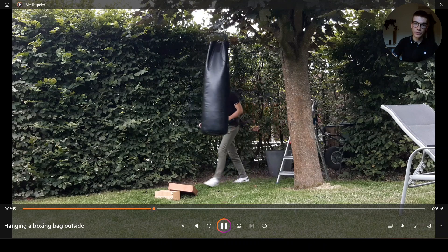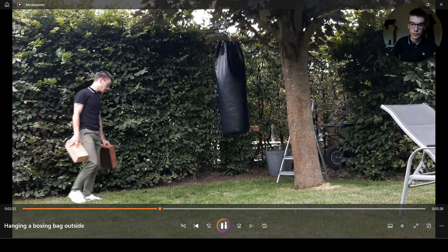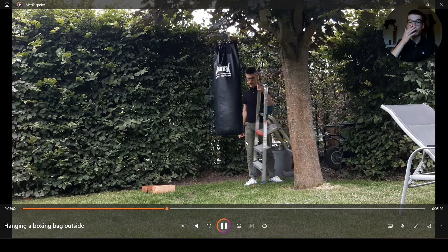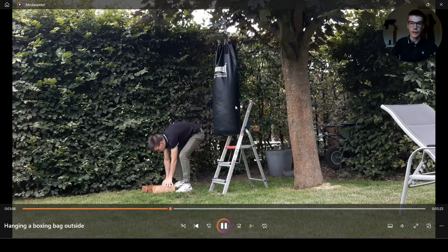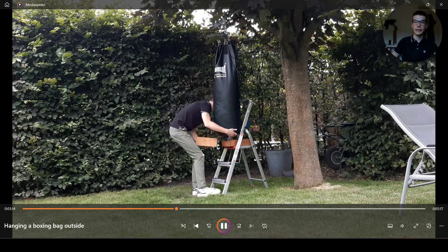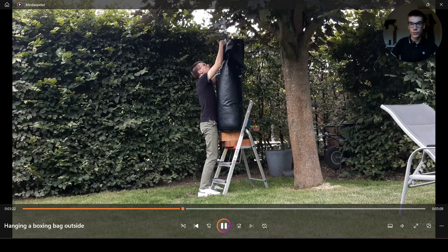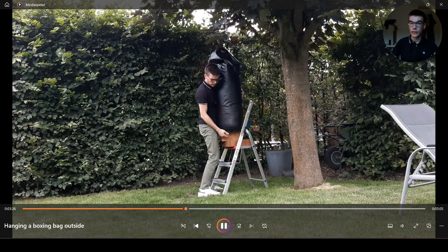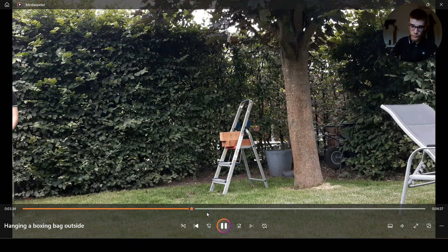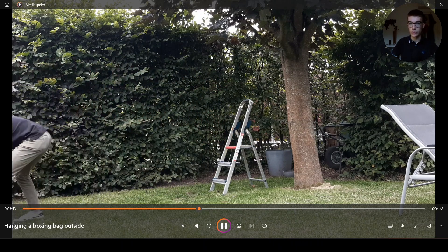The next step is to remove the ladder. That's why it's important it's a random piece of wood and not something important, because then it might break and you don't want that. So that's how you put it on the tree, and then you can punch the bag. When you're done, you do basically the same but in reverse: put the ladder on the bottom, place the blocks on top, then lift the bag — because it's heavy — and place the other wooden block on top of that. Some of the chains may already loosen by themselves, but you can do the rest by hand. Then go back onto the ladder and remove the blocks and remove the rope.